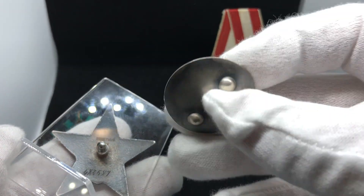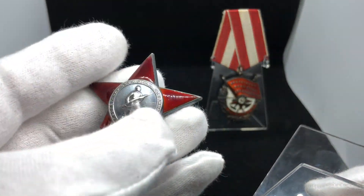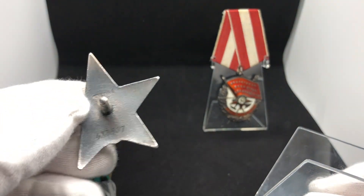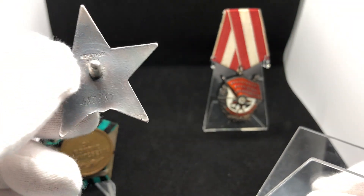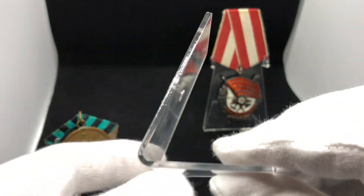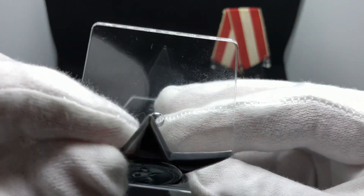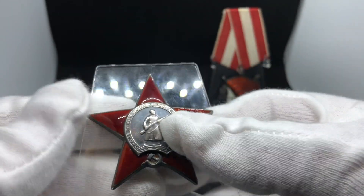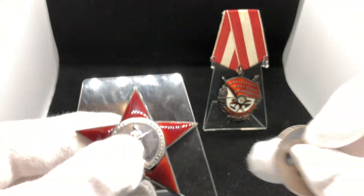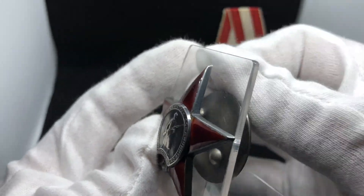It's an early version with a silver screw on the side — a very nice piece. I will soon have a separate video on the Red Star itself. These stands are made of acrylic and you can basically put the award in here and screw the back. They look pretty slick.